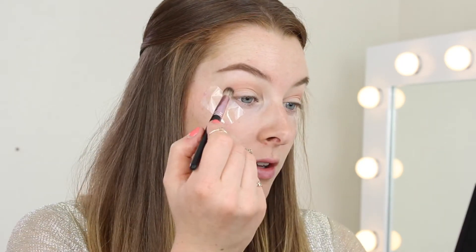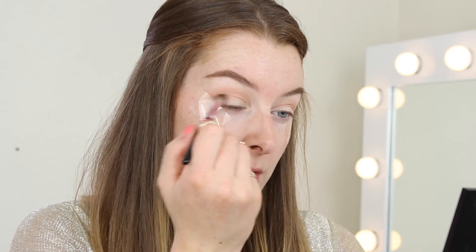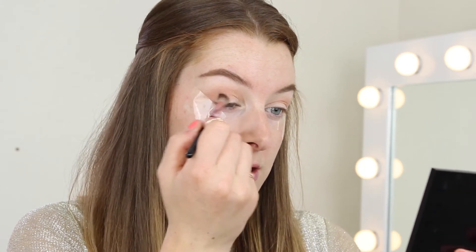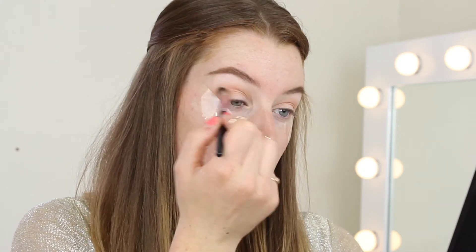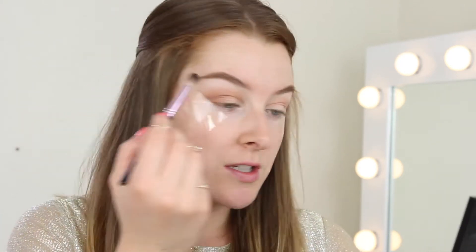To start building on that, I'm going to take Frappe, which is also from Makeup Geek, and concentrate it into the outer corner. I'm building it up there and then bringing any excess into the inner corner. With darker shades, you want to blend less upwards — try to keep it as close into the crease as you can.